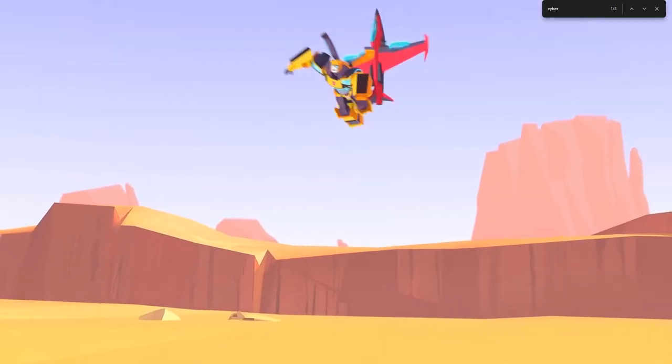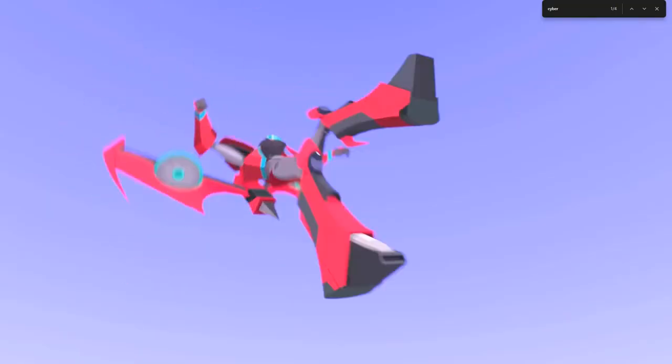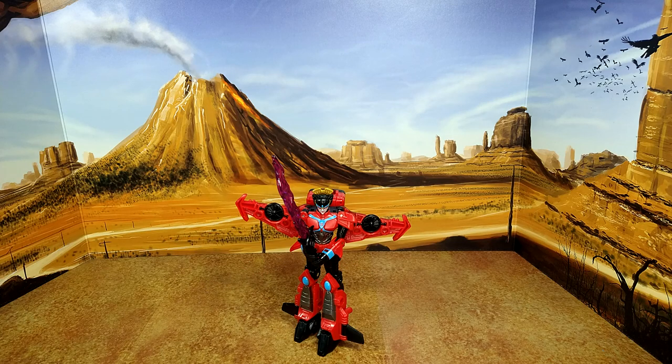Alright, back to robot mode. So this is Windblade, and I just want to point out that she's able to wield her sword with both hands — something I rarely saw in Transformers. Her articulation and the fact that it's a long handle makes it a possibility, and I think that's really cool. Because a two-handed fighting style, like a katana, kind of makes sense.